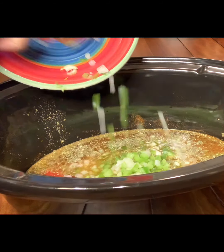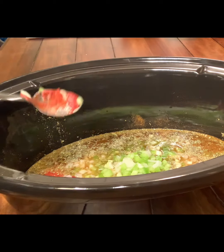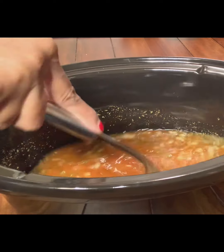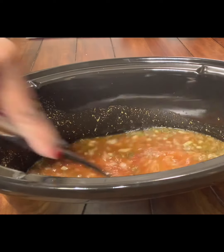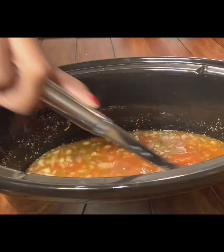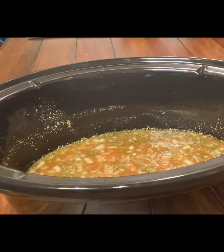Now we're going to add our chopped veggies. This was smelling so good at this point — it wasn't even cooked yet, but just the seasonings with the chicken stock, we already know it's going to taste phenomenal. We're just going to gently stir this all together to get it nice and combined.